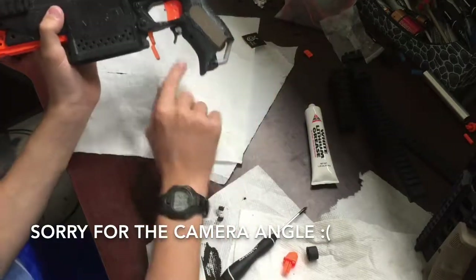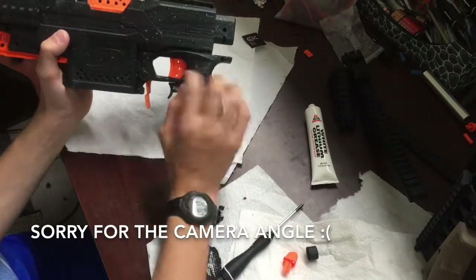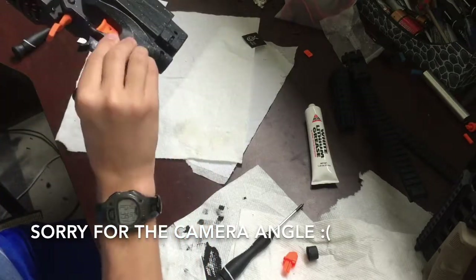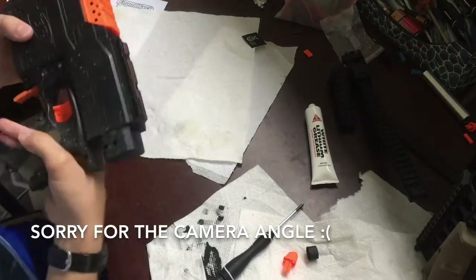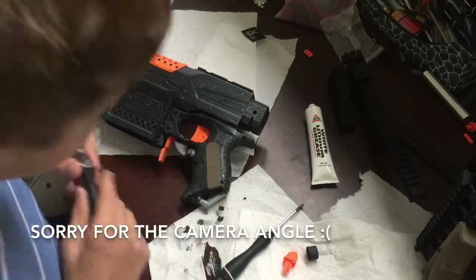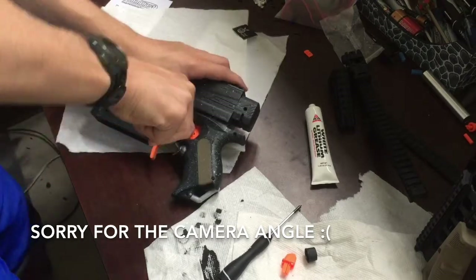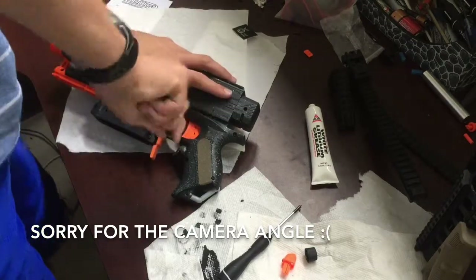I don't know if you can tell, but it keeps the Strife Rev Trigger now — stays out about as far as the normal trigger. It's getting stuck a little bit, so... Oh no, when I close the shell I don't think it's getting stuck. Let me tighten up the shell — it doesn't get stuck as much.